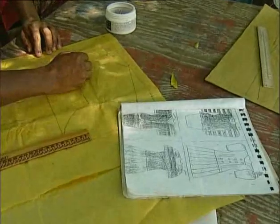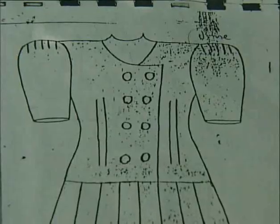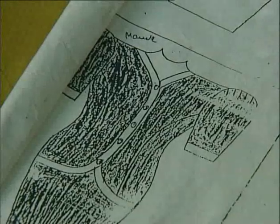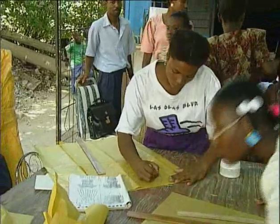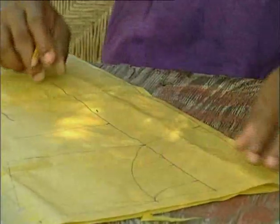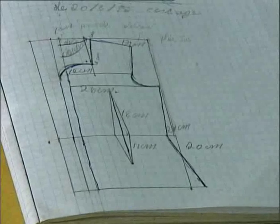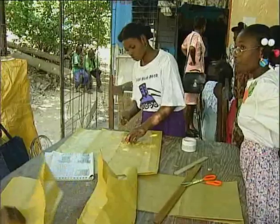Nadine and the other future seamstresses pick patterns out of a catalogue, using paper first. Chantal is working on a shirt collar, and a pattern helps her work on the darts that will shape it correctly.